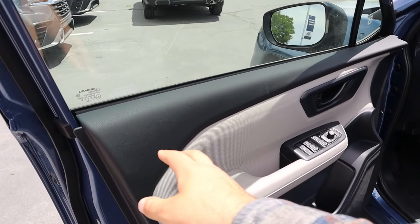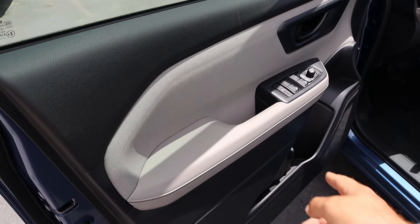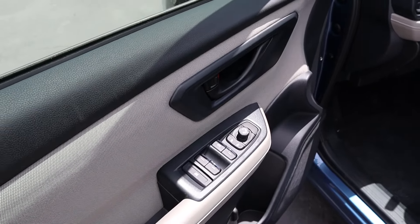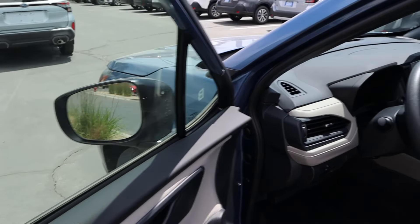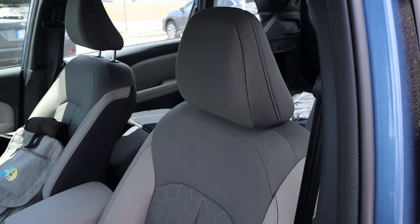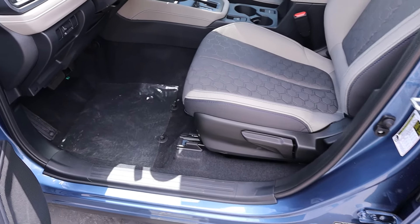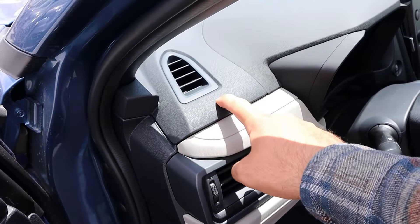The front door panel is actually soft touch at the top with cloth trim and everything down below. The driver's window is automatic, and you've got your mirror adjustment. The front seat has two different colors and is manually adjustable, but they do give you some soft touch elements in the dash.